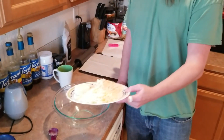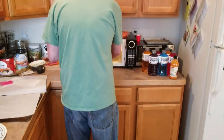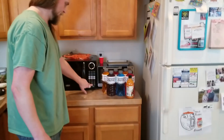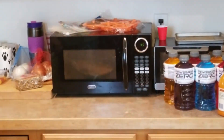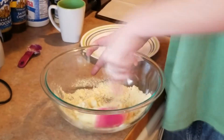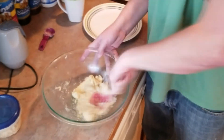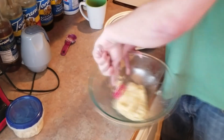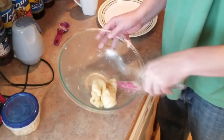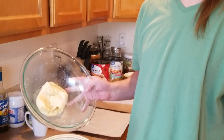Put that in a bowl, then put it in the microwave for one minute. After it's in the microwave for one minute, just stir it up and mix it all together into a dough. Once you have a nice little dough ball, you're ready for the next step.